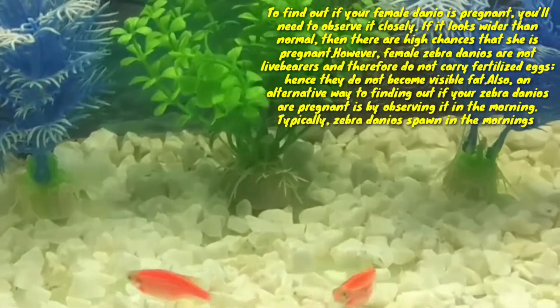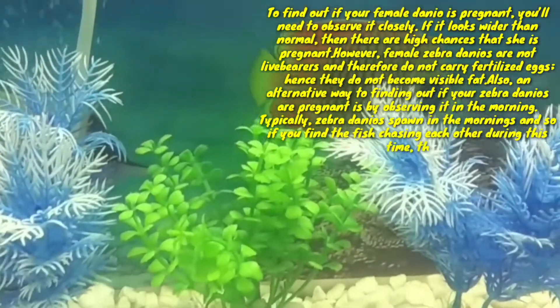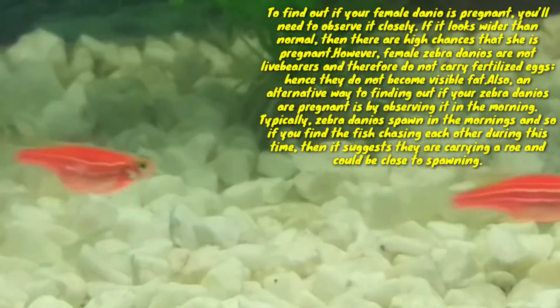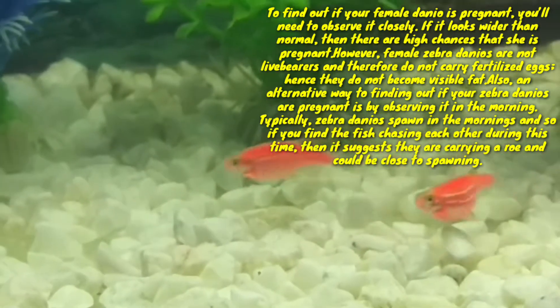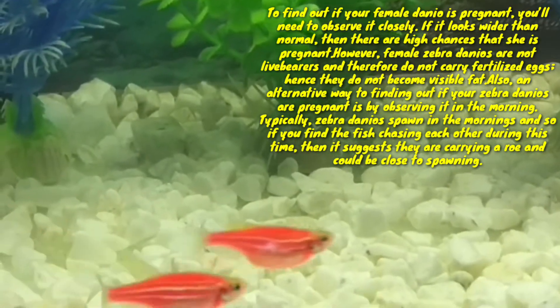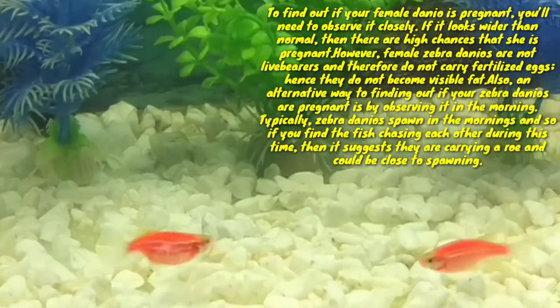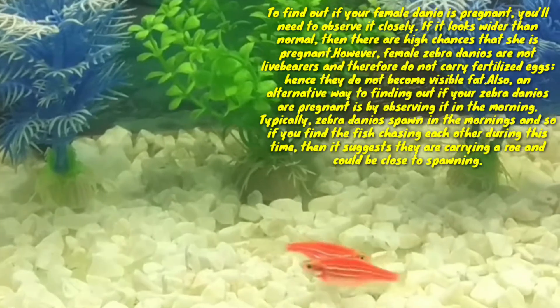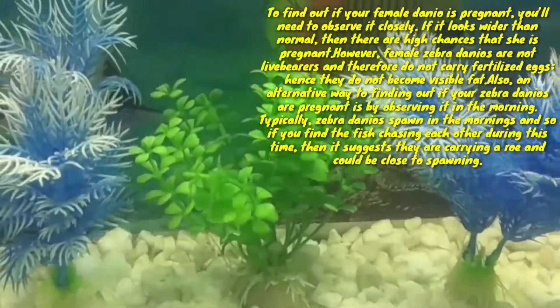However, female zebra danios are not livebearers and therefore do not carry fertilized eggs, hence they do not become visibly fat. An alternative way to find out if your zebra danio is pregnant is by observing it in the morning. Zebra danios typically spawn in the morning, so if you find the fish chasing each other during this time, it suggests they are carrying roe and could be close to spawning.